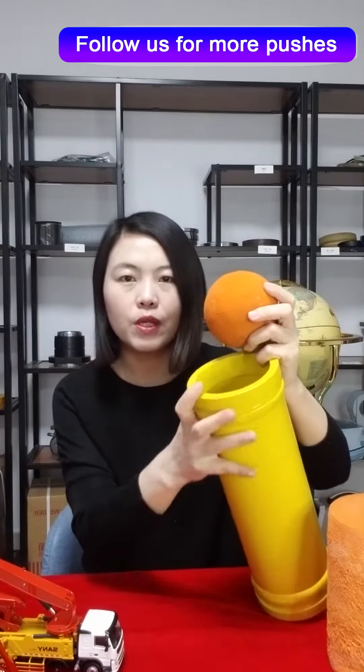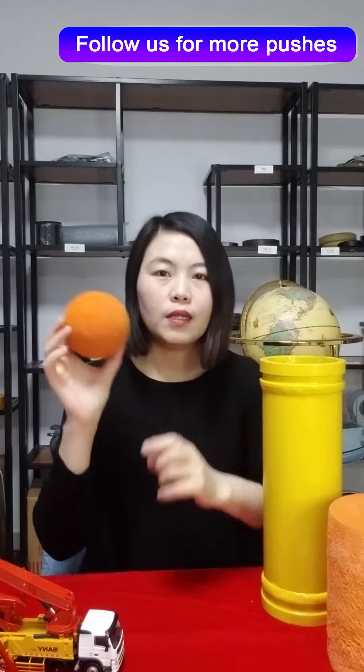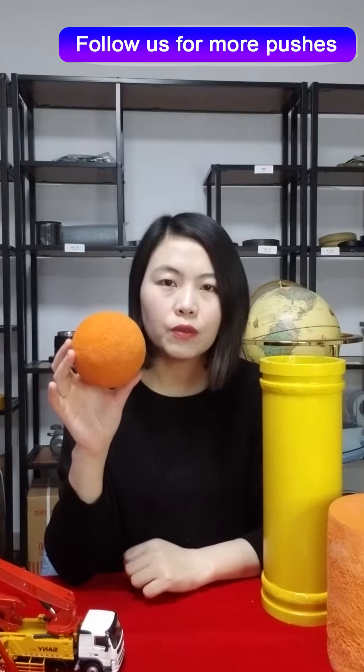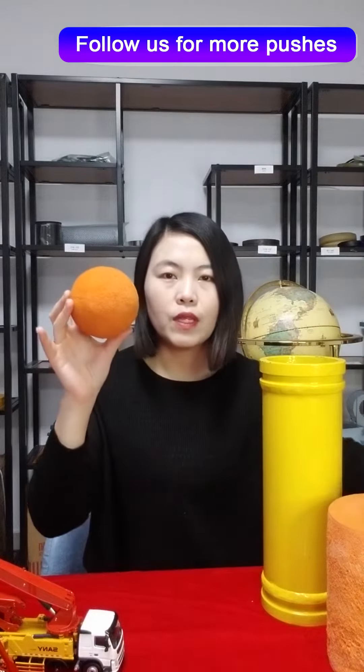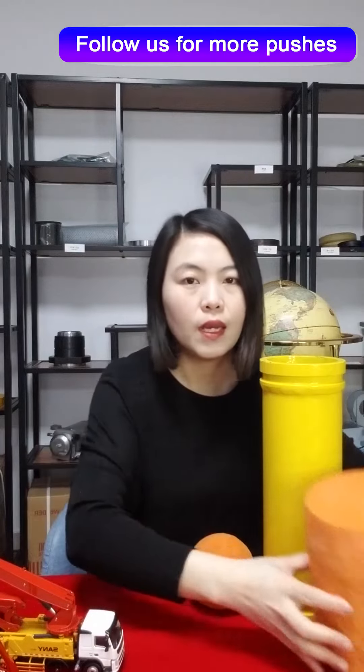If you want to clean a 5-inch pipeline, you need to buy 5-inch balls if you want hard balls, 6 inches if you want medium balls, 7 inches if you want soft balls. You can see this ball holding in my hands — it is a soft Concrete Pump Ball.